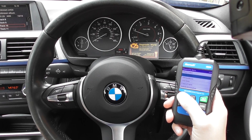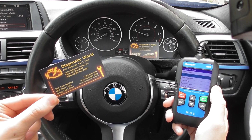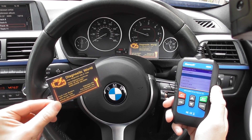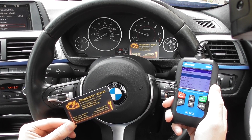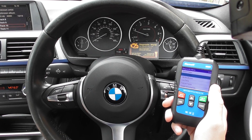This kit is available at Diagnostic World at www.diagnostic-world.com. I'll put a link directly below this video and also in the comments so you can take a quick look at this kit and get more information if you need it. Thanks for watching and I hope it helps.